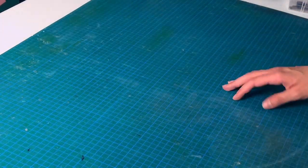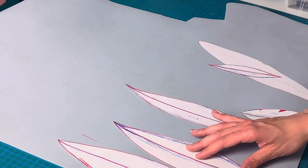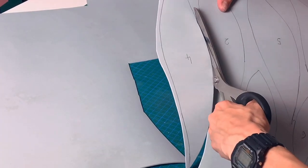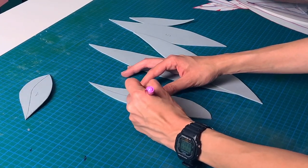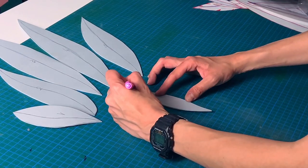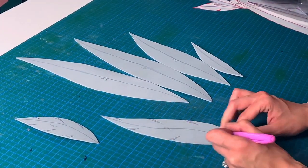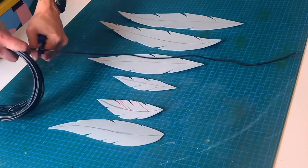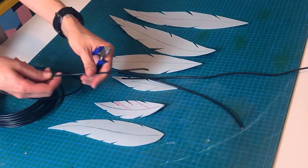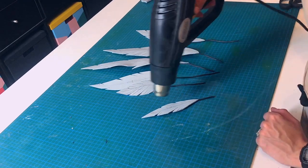We can move on to the feathers. For this I used 2mm high-density EVA foam. I traced everything, cut it out with sharp scissors, and marked them in the middle so I know where the wiring will go. I also marked some small triangles to cut out later. Next, I'm taking this black cable, cut it into pieces, and place them on the leaves, then glue it in place. I applied some heat to make the middle part more visible.